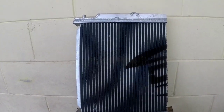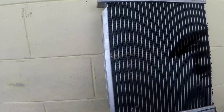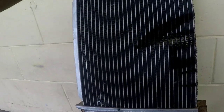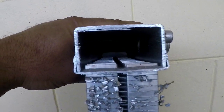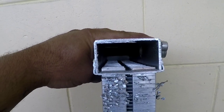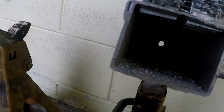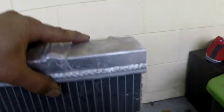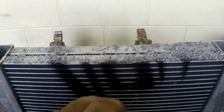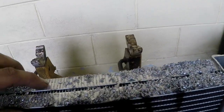Alright, we already have the size we want — look at that, it's already cut. Let's see what we got inside.